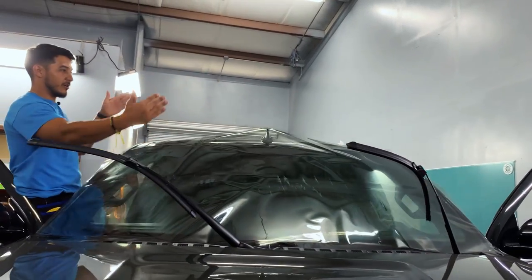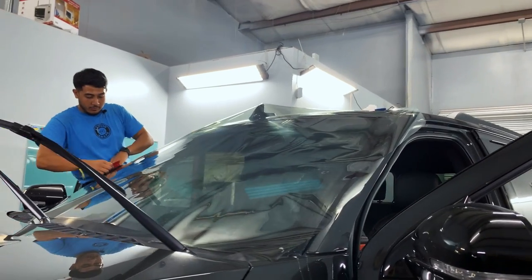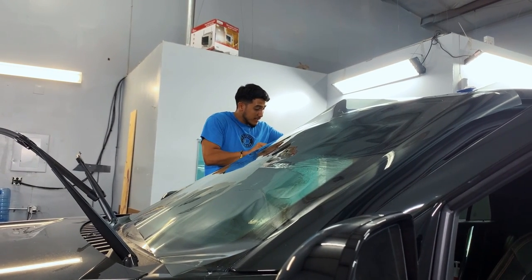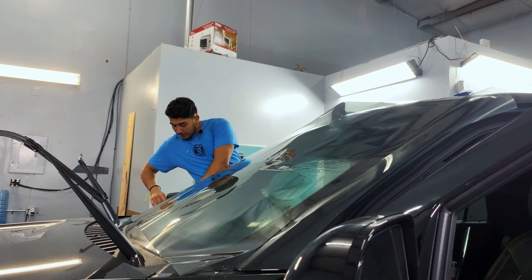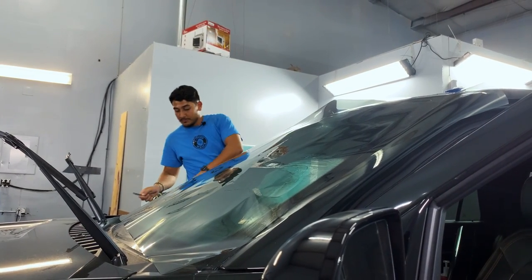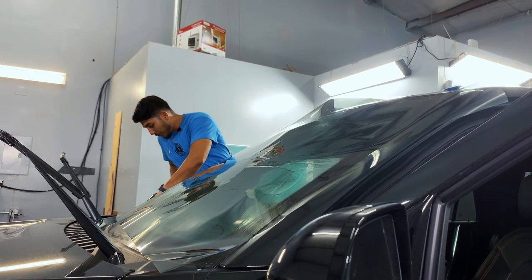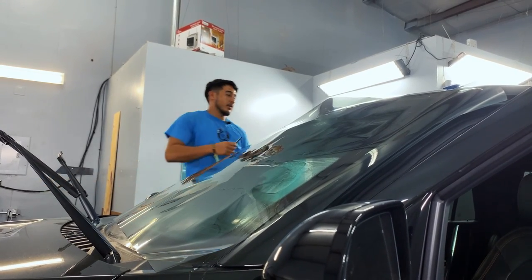We want to make sure it's not crooked, that it's nice and flat. Once we do that, we're just going to re-hinge and I'm going to go ahead and start trimming a little bit of excess just so it's not in my way. Be very careful with the sharp blade so you don't scratch the glass — you don't have to put too much pressure. You just want to give yourself some room for error in case you have to shift up or down and you're not in a tight spot.